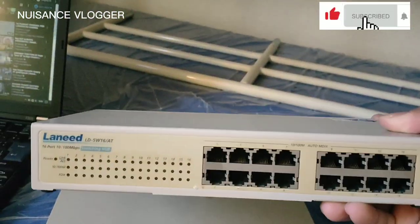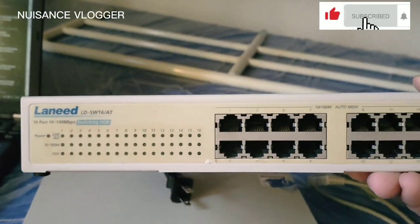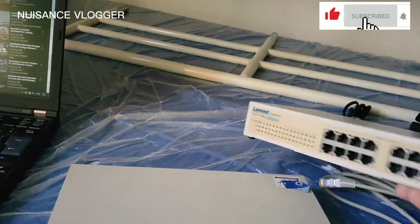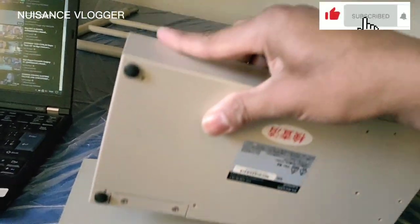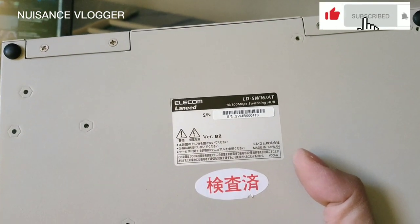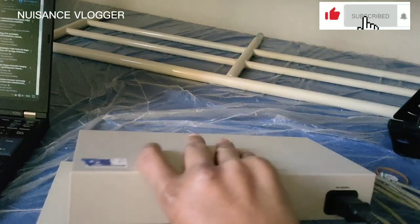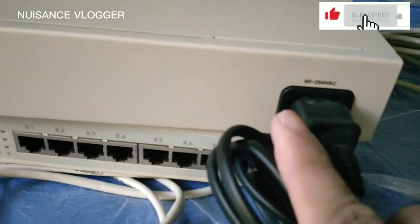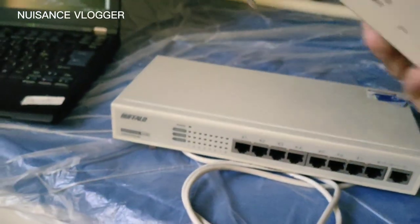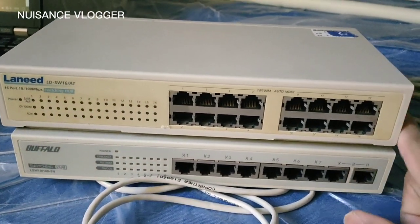The second switching hub is Lanyard brand, model LD SW 1680, with 16 slots. Let's check where it's made — made in Taiwan. It operates at 90 to 264 volts AC. So let's try this out guys and see if it's okay.